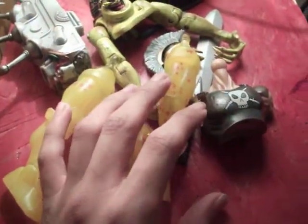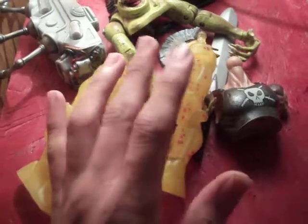Hey guys, just a little video about my BAF parts. I need some BAF parts — I'll tell you which ones in a minute. If you help me get them, if you got the ones I need, I'll buy them from you or trade, whatever. So yeah, I got the Nemesis one.